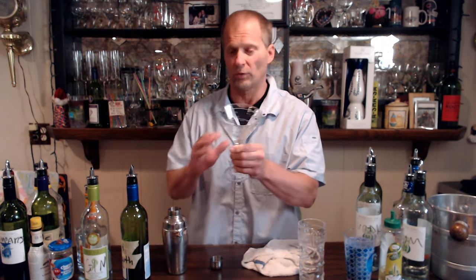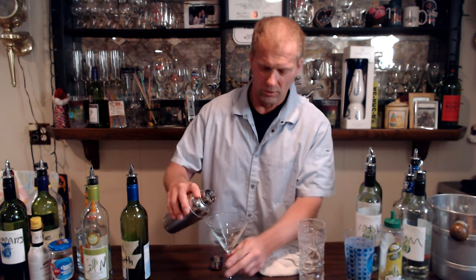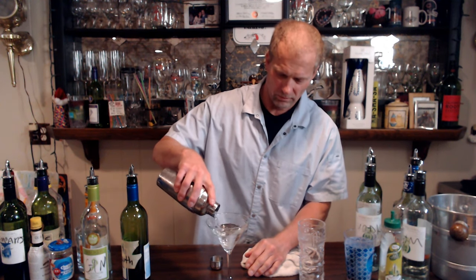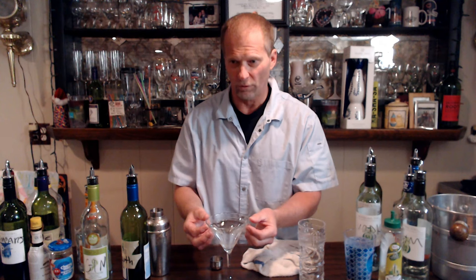We've got a little martini slash cosmo glass right here. This is called straight up — same as with the cosmo. You're not putting any additional ice in here, just straight up as it is. You could say neat, but neat more applies to shots — for a poured drink like this it's straight up.